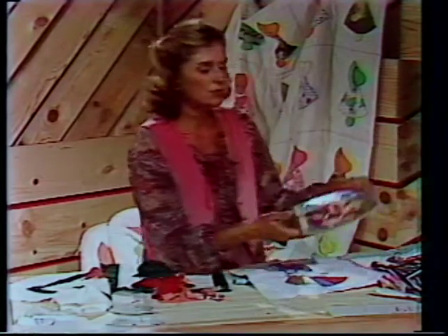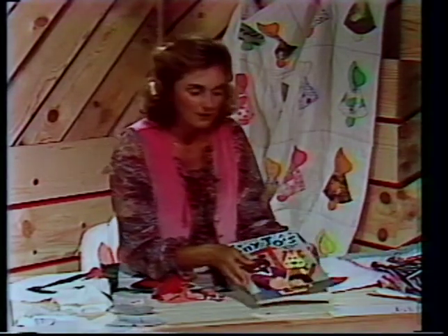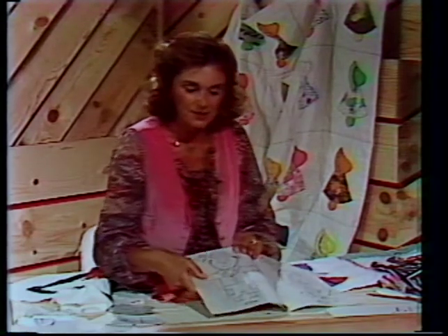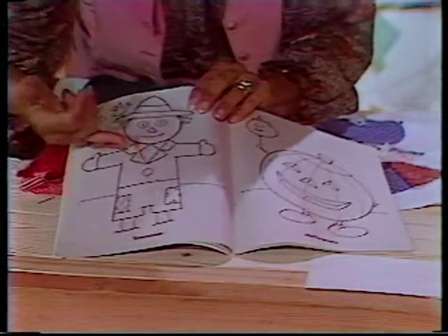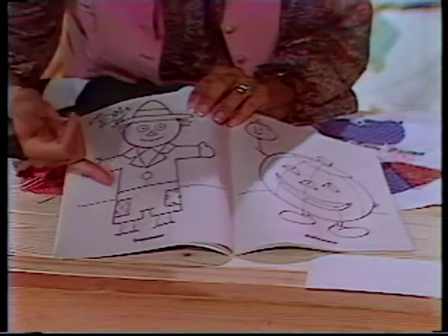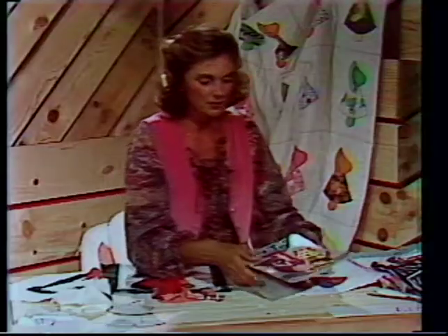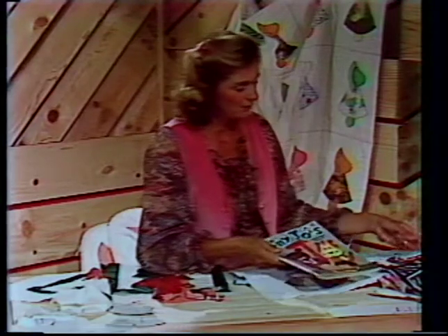Let's not forget that children's coloring books are a great place to look for designs — for instance, a scarecrow. You might want to cut the body and the head out, but remember to add your quarter-inch seam allowance to enlarge it, because that edge is going to be turned under eventually.